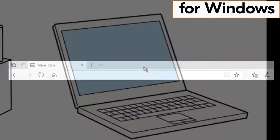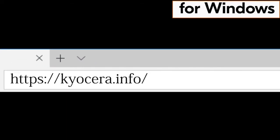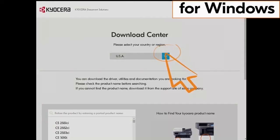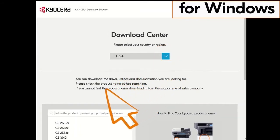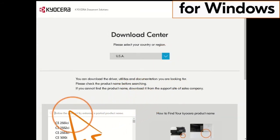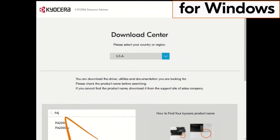Go to your computer and type in HTTPS://Kyocera.info and press Enter. You'll be taken to the Kyocera download center. Click on the country the machine is located in — our example is the USA. Now type in PA2000 in the search window, find the PA2000W in our example, and click it.